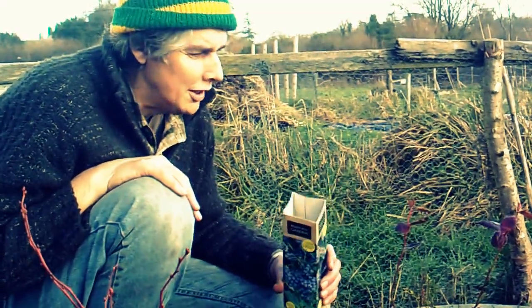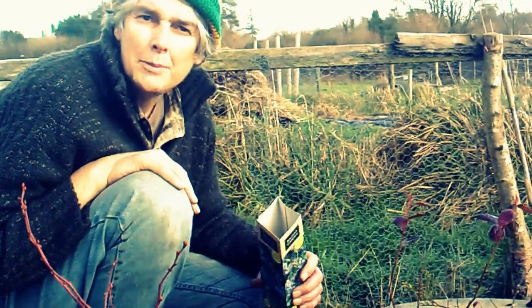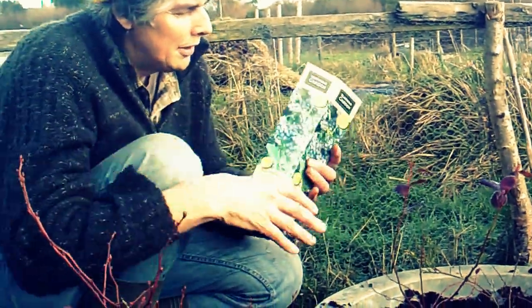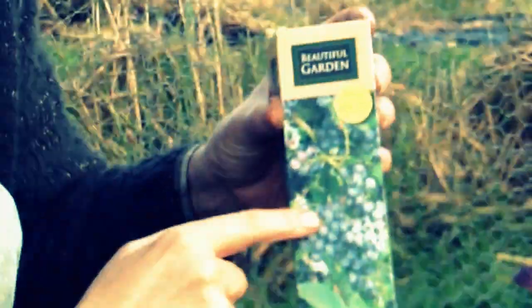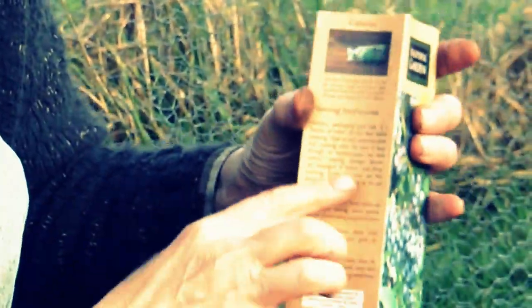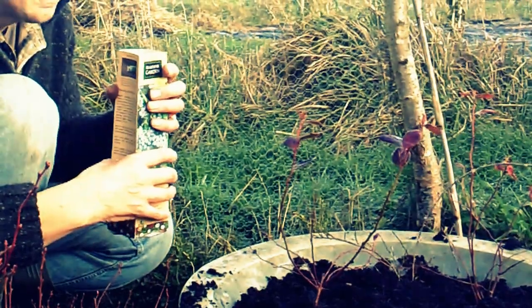It's just something to do with my nature - I don't buy the highest quality, I always get the cheapest. Most of these blueberries have come from Poundland and this is how they sell them, in a box like this. They've got luscious blueberries on the front and it gives brief instructions on how to plant them. One thing it doesn't actually say is that you need to plant blueberries in ericaceous soil, which is a very acid type of soil.